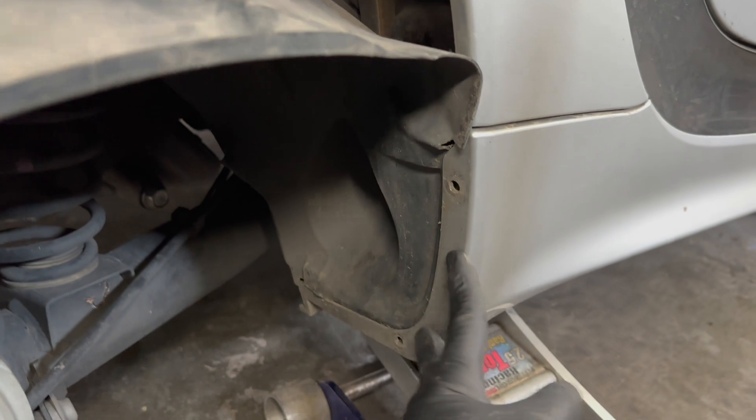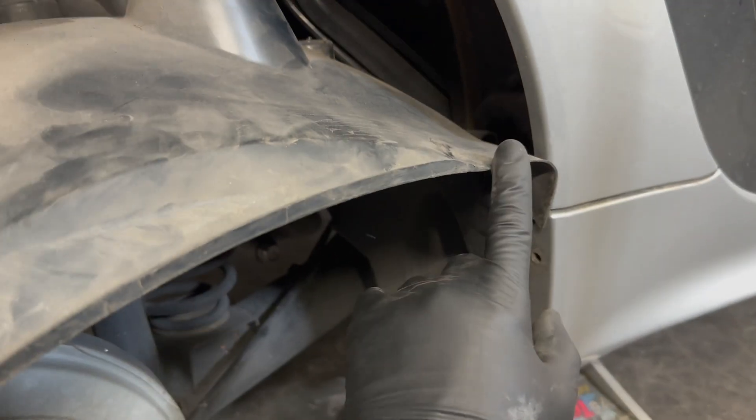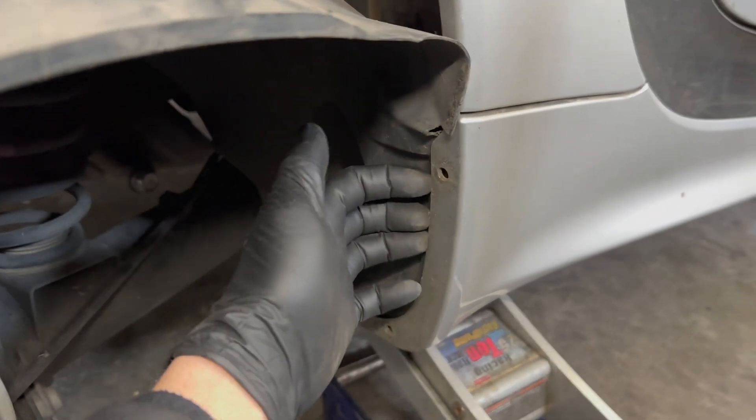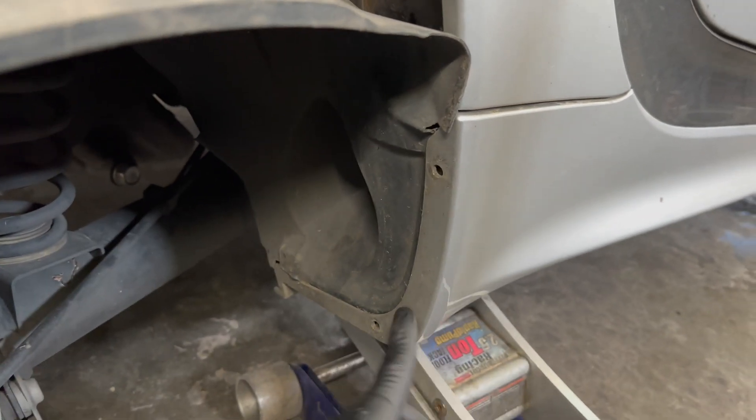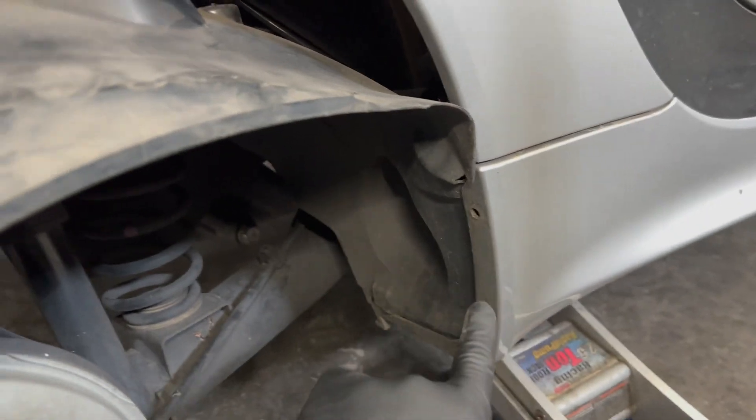Quick update: do not actually remove these, because I remembered from a prior job that if you pull it out it's a huge pain to get it slotted behind the rocker panel. I'm going to put these two clips back in and leave it hanging. It's also more difficult to get that particular nut back in and get the fender liner situated properly.